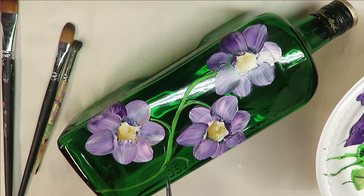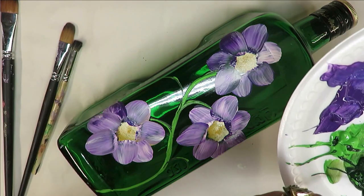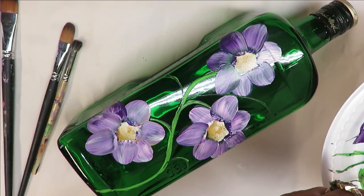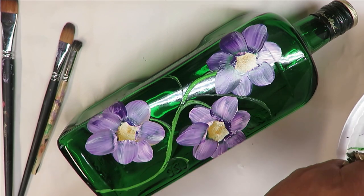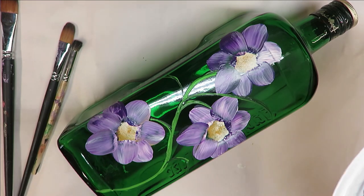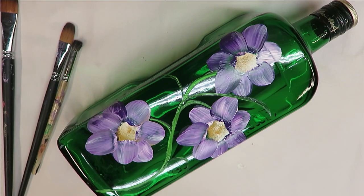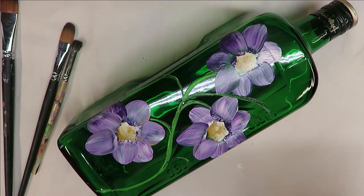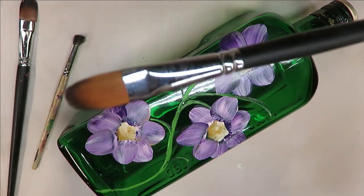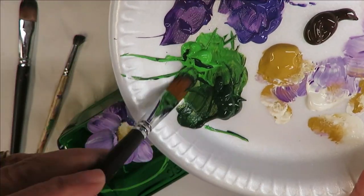I could do one of my little holes this way and have one going out that way, and then if I wanted I could have one come through here — or I might want to alleviate that one, just because it's going to be so close to these flowers. Alright, so I'm going to take the number 14 filbert brush and start putting just a mixture of the two different greens into it, nothing special.